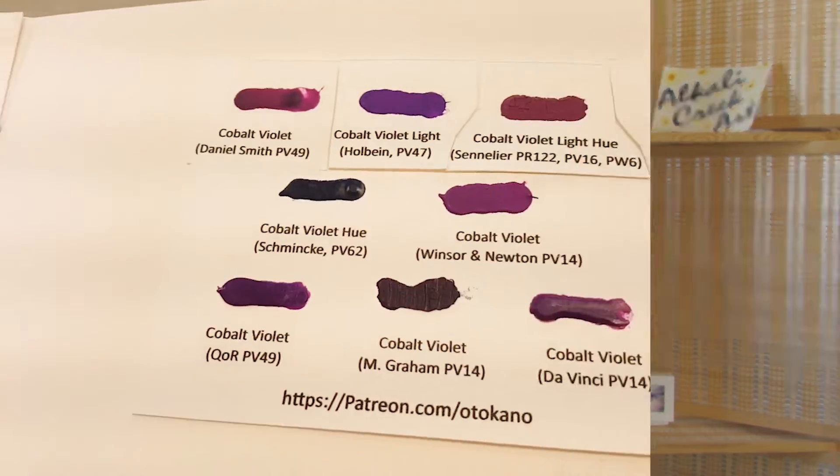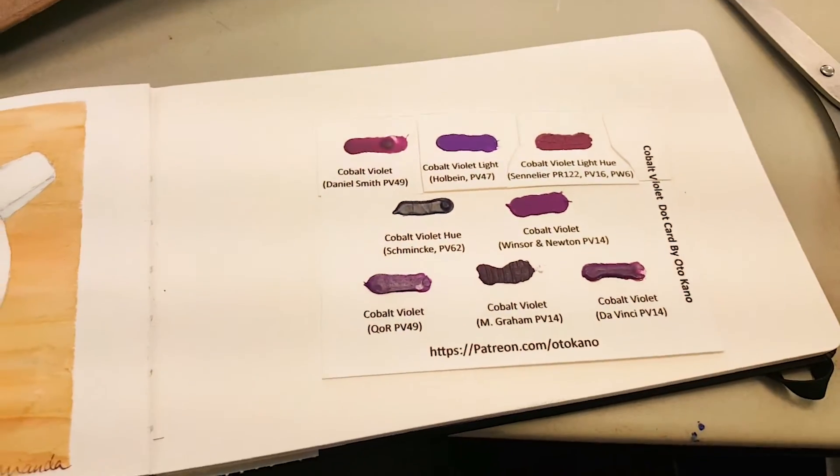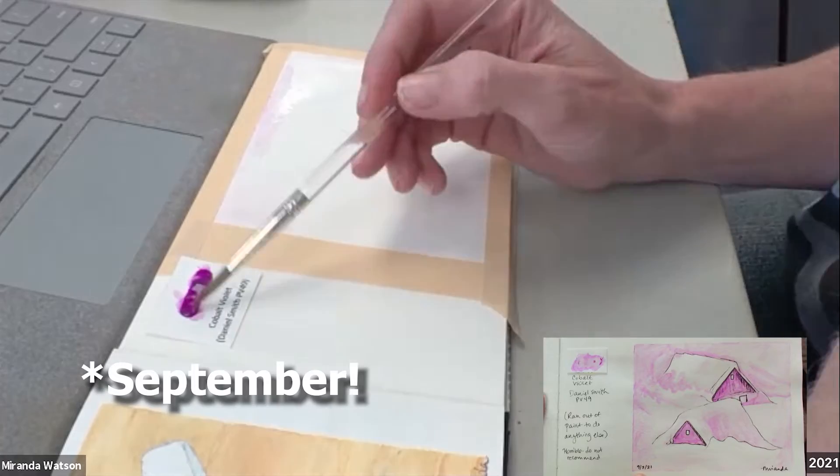However, this time I chose cobalt violet. I knew this could be a problem and it was, but I persisted. This is the cobalt violet dot card that I started with, by Otto Kano — again, I will link that below. I started this little cobalt violet dot card painting experiment back in November of last year.